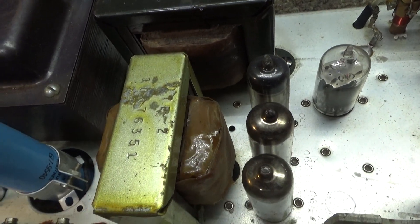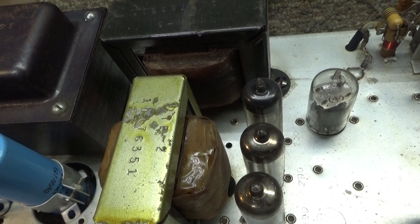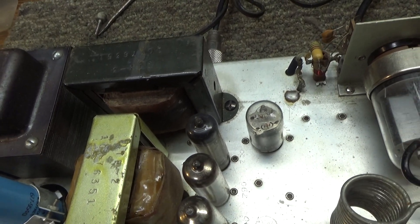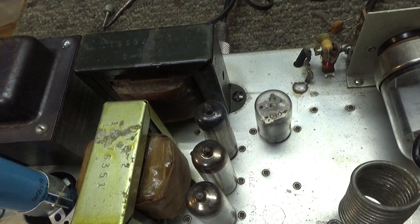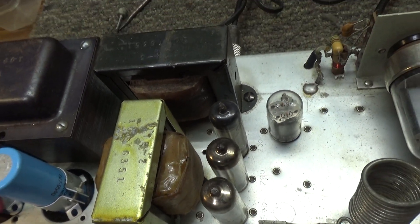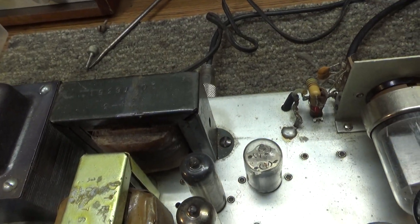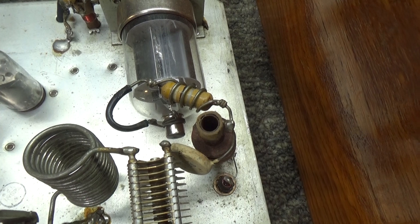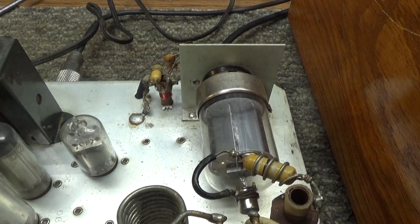This gold-tone transformer here is the low-voltage supply for the filaments, the relay — though the relay is probably high voltage — and also the negative bias, because that tetrode turbo-booster needs bias to calm it back down with the screen voltage on it.